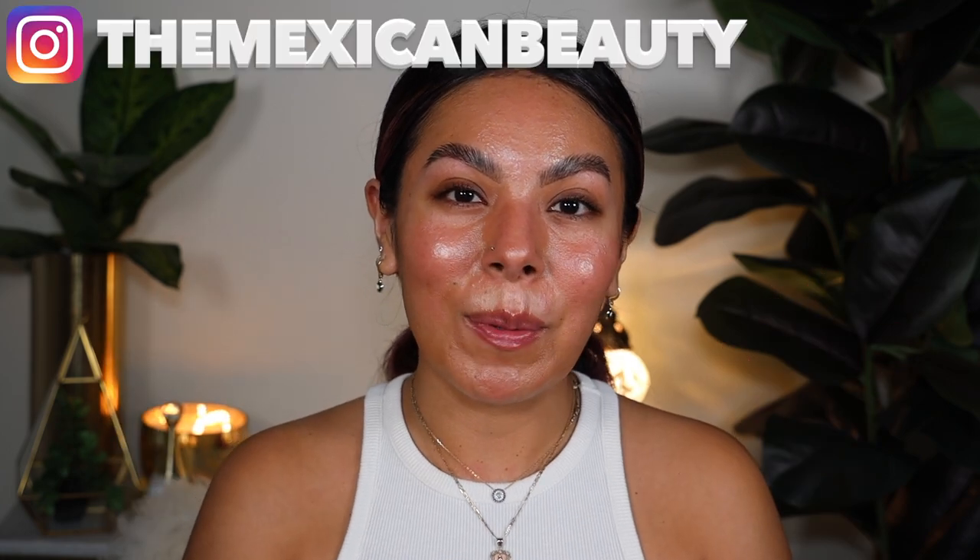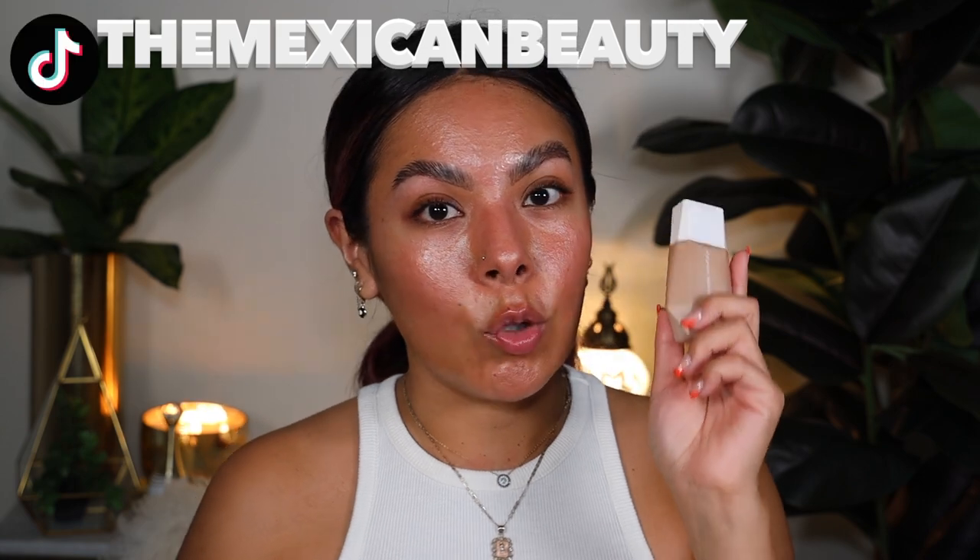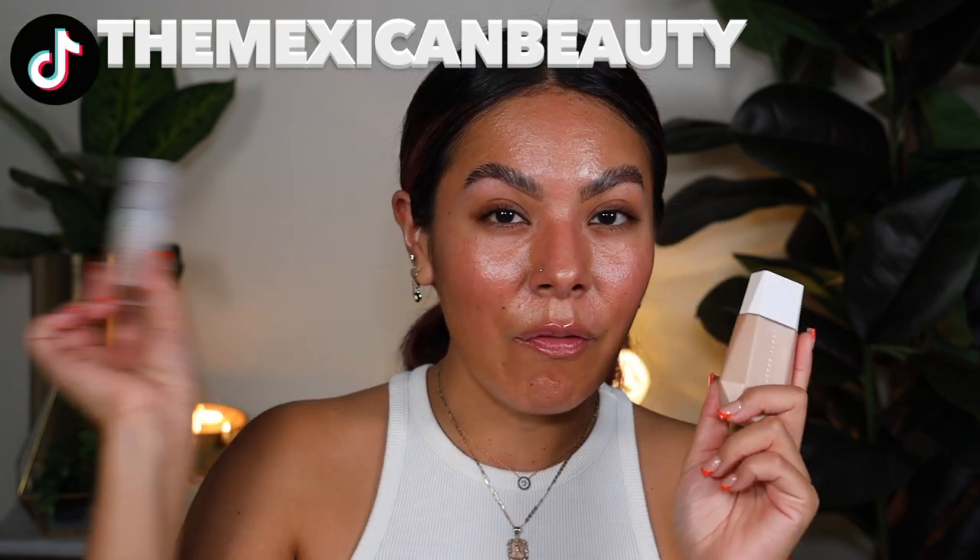Hola bonitas! Welcome back to my channel. Today we're going to be doing a review and wear test comparing the Fenty Beauty Ease Drop Liquid Skin Tint and the Fenty Beauty Ease Drop Stick Skin Tint. I'm very excited to be comparing these and letting you guys know which one will be best for who.